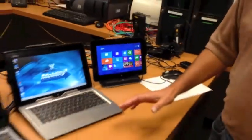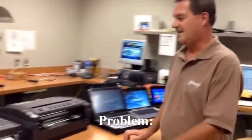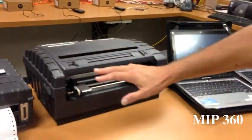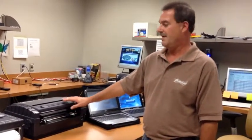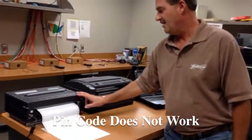The one thing these all have in common is that they all use the Microsoft Bluetooth, which usually is not a problem except when you want to print to a device like these. These are the old MIP 480 and 360 printers. While these are all Bluetooth printers, they don't play well with the Microsoft Bluetooth stack. The reason for that is the Microsoft stack requires a PIN code — a PIN code is something we cannot put in these printers, unfortunately.